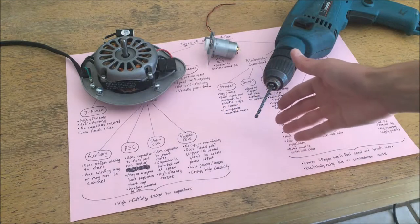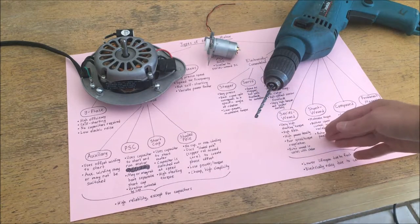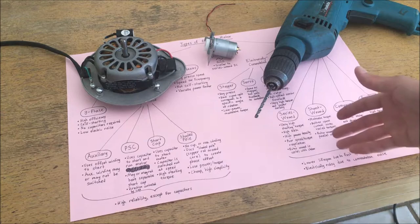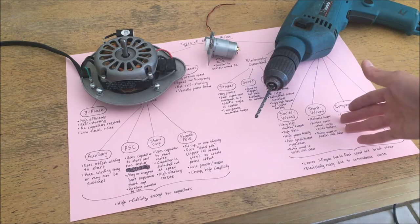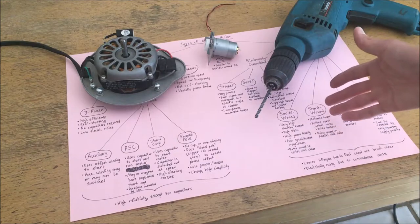Hello and welcome to Dielectric Videos. On today's episode I'm going to be going over different types of electric motors. There are many different types of motors with different applications, different strengths, and different weaknesses that I'm going to be introducing today.